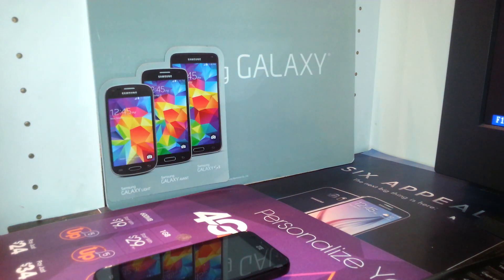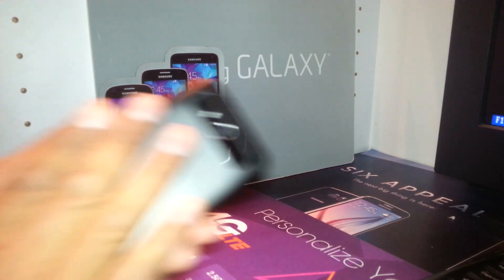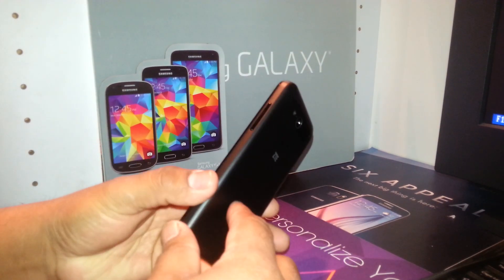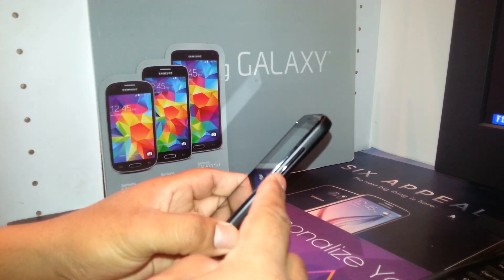This is a hard reset for the ZTE Speed from Boost Mobile. The phone must be powered off. Remove any external memory card to save your files before proceeding.